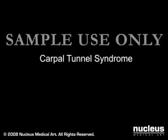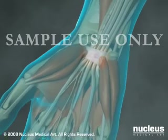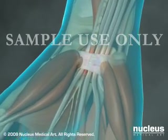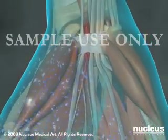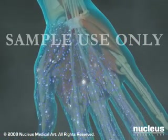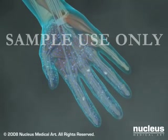Carpal Tunnel Syndrome occurs when swelling within a tightly enclosed area of the wrist, known as the carpal tunnel, puts pressure on the median nerve that passes through it. Over time, this can cause progressive numbness, tingling, and weakness where the median nerve sends its branches to the palm and fingers of the affected hand.